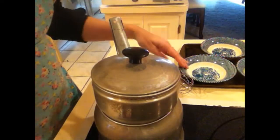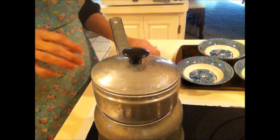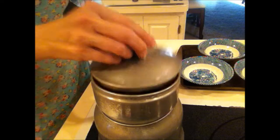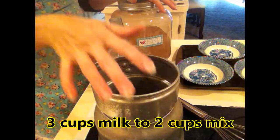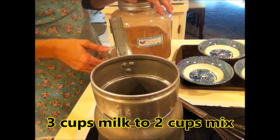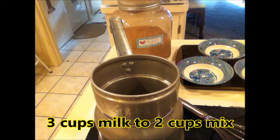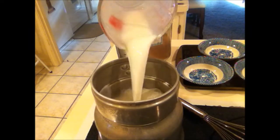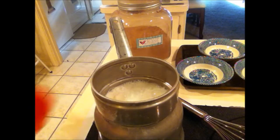I've also put my four bowls on a cookie sheet that I'm going to be pouring the pudding into to put in the refrigerator, and I have my whisk. So as my water is getting hot, I'm going to get my milk out — I need three cups of milk — and I'm going to mix in two cups of the pudding mix.